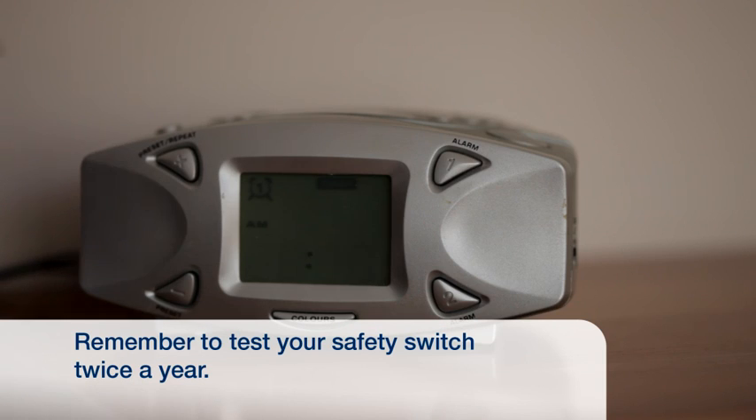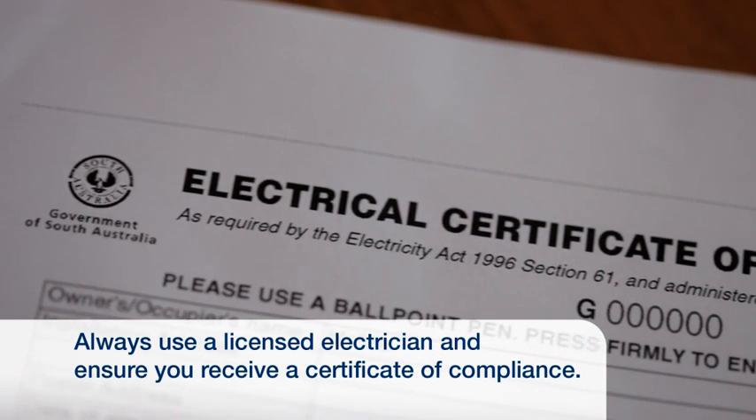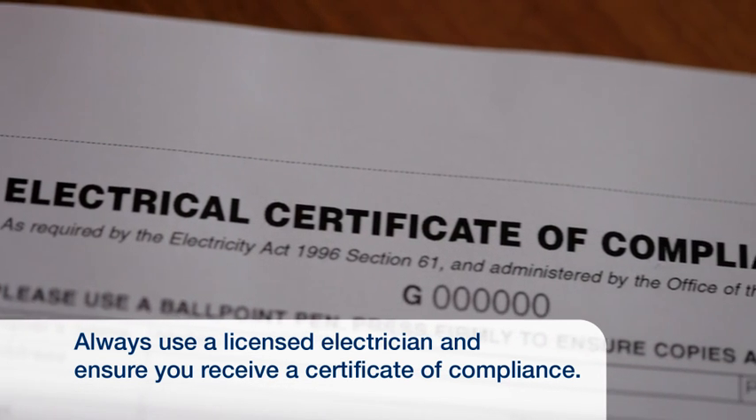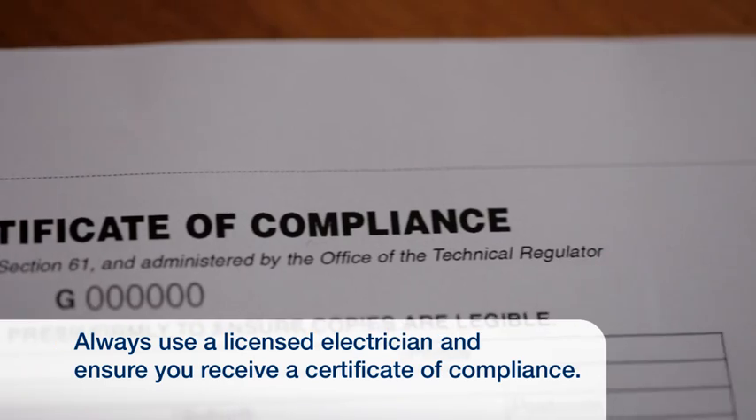A good way to remember to test your safety switch at least twice a year is to do it when you change your clocks for daylight saving. Always use a licensed electrician and make sure you receive a certificate of compliance to ensure the work is safe.